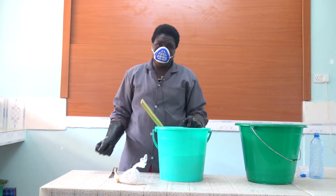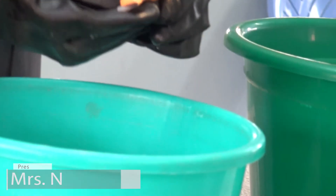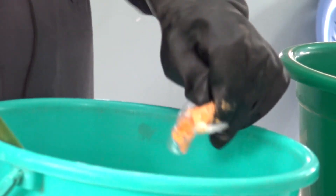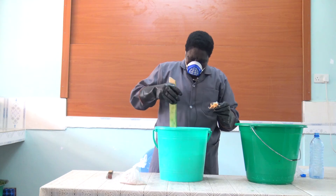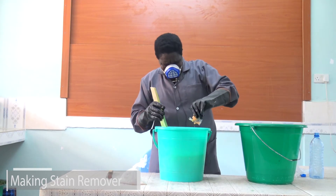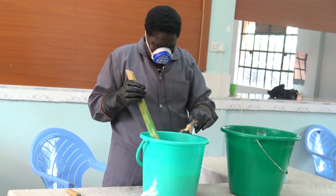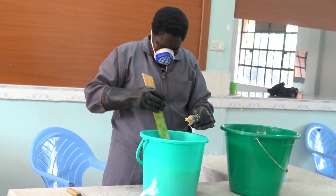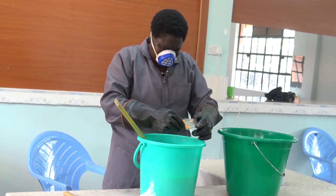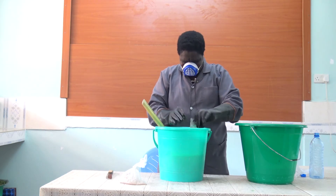Now our mixture will look like this. Then you put the color, and stir. So you continue putting the color just a little by little as you stir. Then you stir.